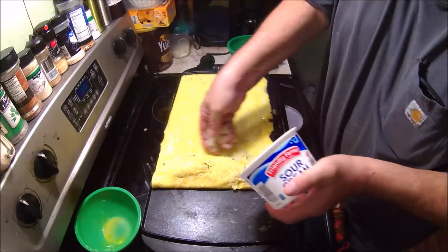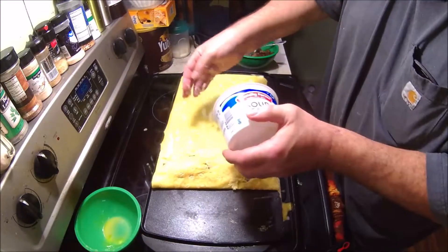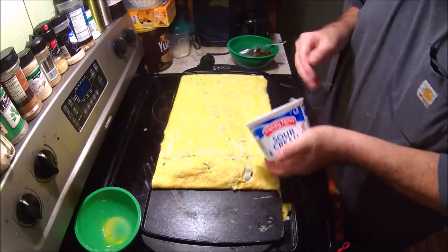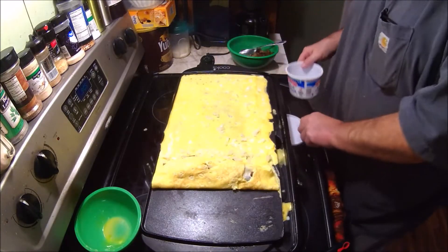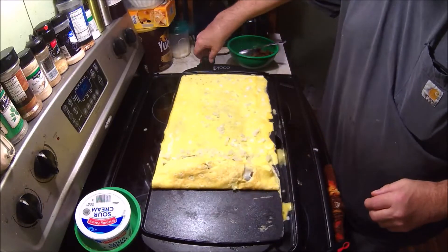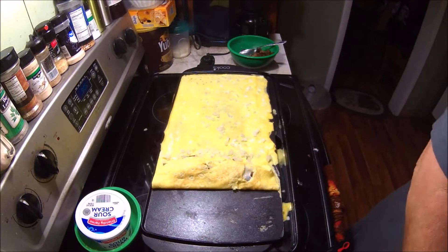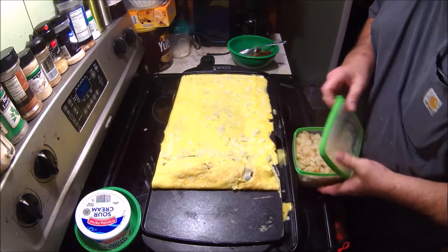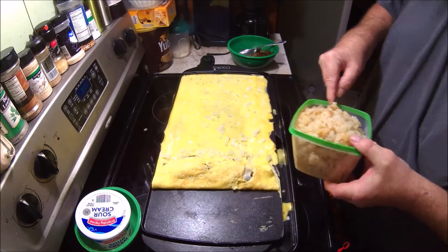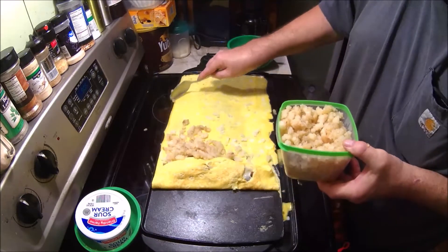Now I've got some onions. You can just take the onions and spread them all the way through it, because who doesn't like onions? Now we're going to put some potatoes on here — hash browns. These hash browns have already got onions in them.